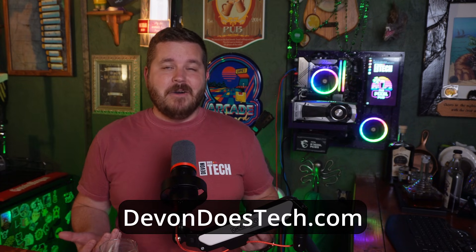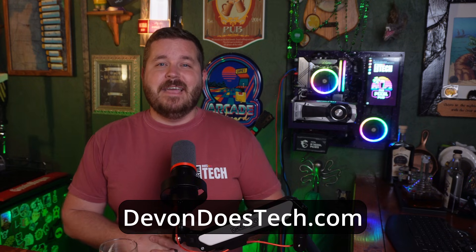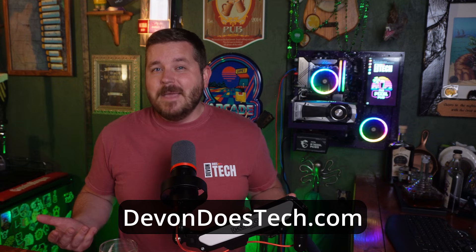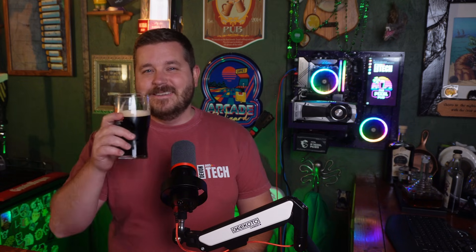With any of these CPUs, you're well on your way to having an awesome streaming and gaming PC. If building a PC from scratch isn't exactly your thing, head over to devandoestech.com, fill out the build-a-PC request form, and maybe the build will even happen live on stream. YouTube thinks you might like the next video up, so cheers and we'll see you over there.